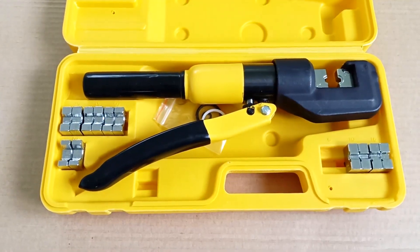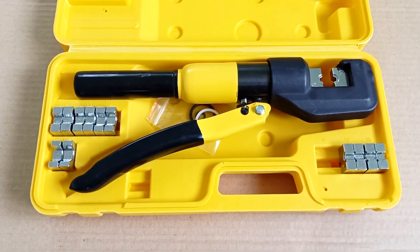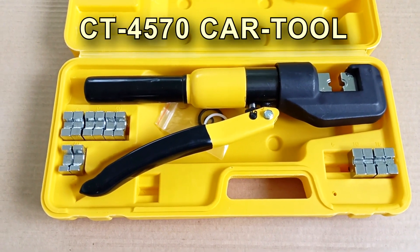Hello everyone, Igor Ekimov is with you. Today we will look at professional hydraulic press pliers for crimping tips — Connecticut 4570 from Cartool.